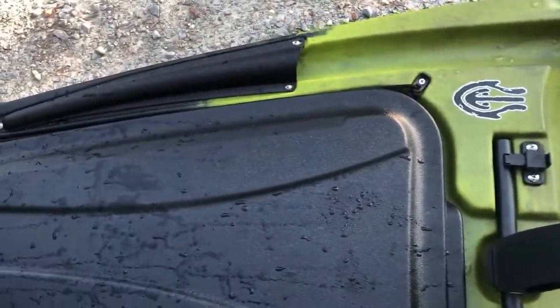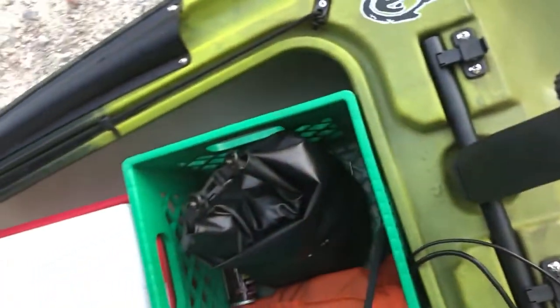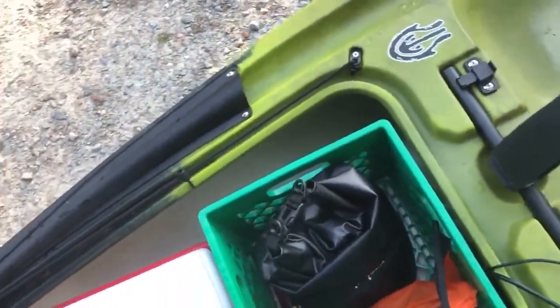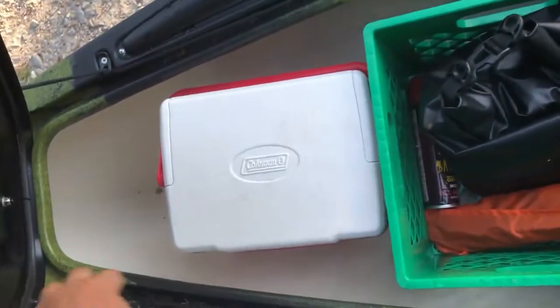Right now I just carry six. Starting at the front hatch — in the back of the front hatch I have my battery box. I have two seven amp hour batteries running in parallel in there.